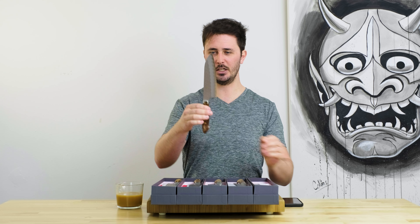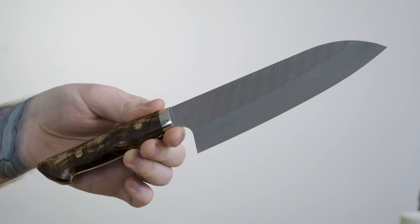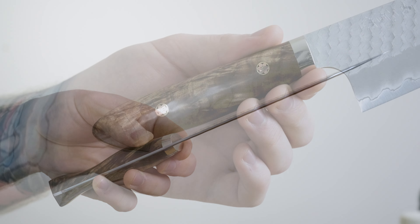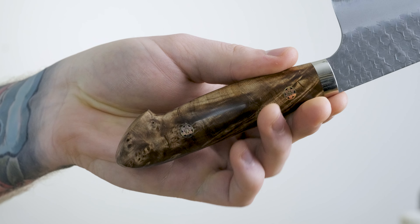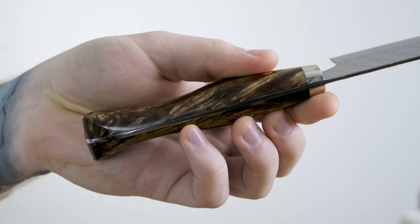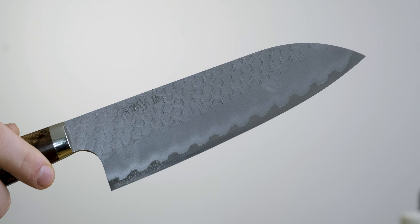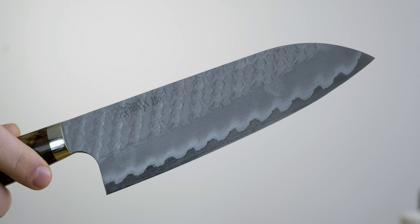First off, we're going to talk about the Tsuchime Santoku, 180 millimeters in length. All five of the knives that we have in have these beautiful Western style maple handles on them. The steel type on all of them is R2. This is the only one that we've gone in with the Tsuchime finish — the rest of them have a beautiful black Damascus finish on them.